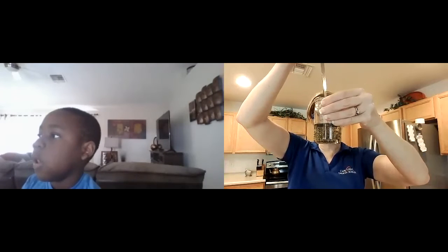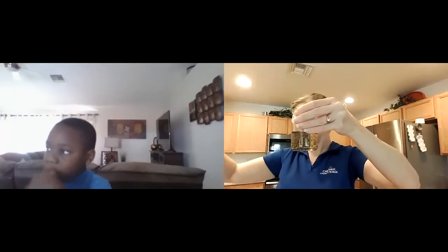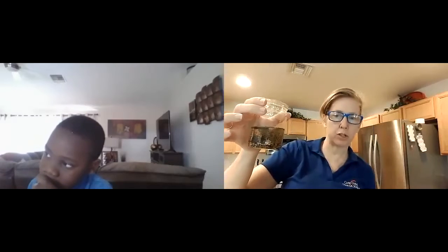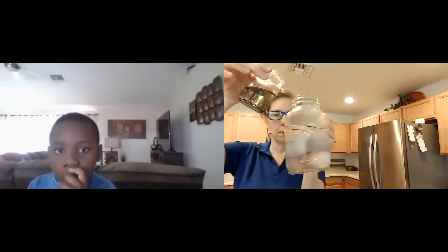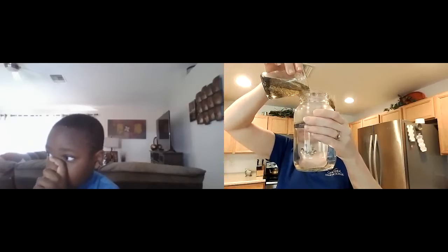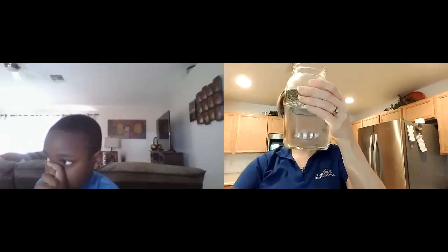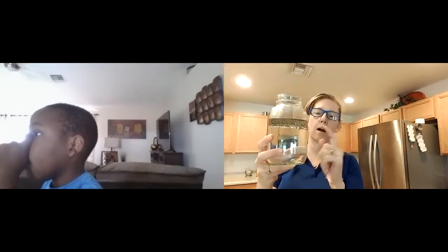Look at all those little drops of color inside my oil! Now I'm gonna slowly add it to a jar of water — I'm gonna hold it this way and dump in all of my oil. See how my oil has gone all the way up to the top?